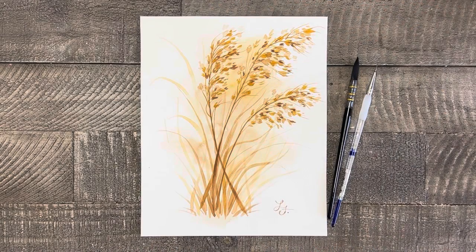Welcome to Liesl's Artistic Studio. Today I'm going to teach you how you can paint this autumn time grass. I'm really excited for today's tutorial because not only is it beautiful and festive but also extremely easy. So let's get started and don't forget to like and subscribe.